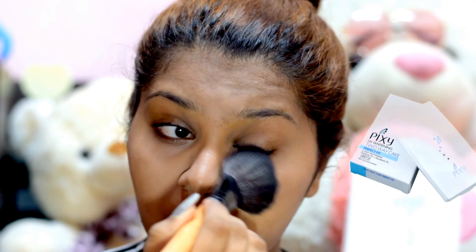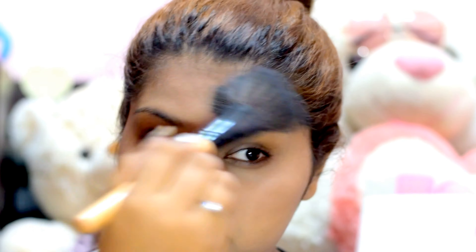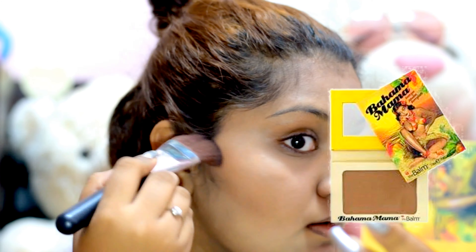To set the concealer in place, I'm going in with Pixi Two-Way Powder and setting the highlighted area using a powder brush. Then I'm powder contouring using the Bahama Mama Bronzer so that it gives me a very nice shade and my face doesn't look flat.